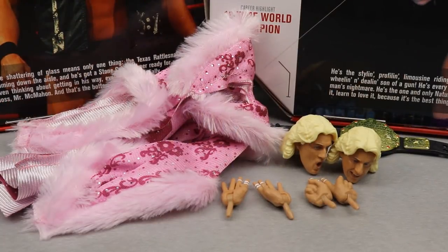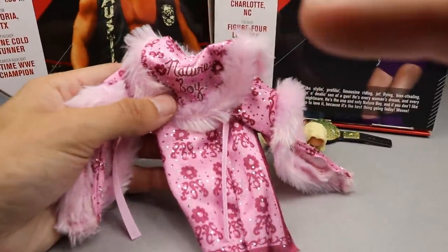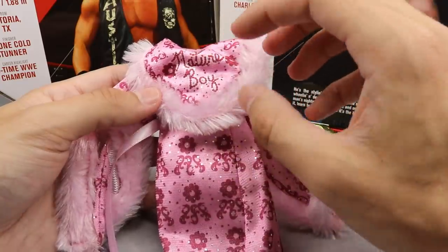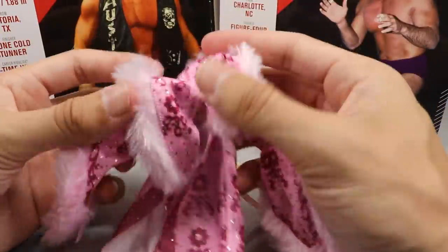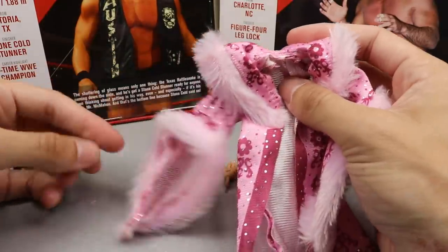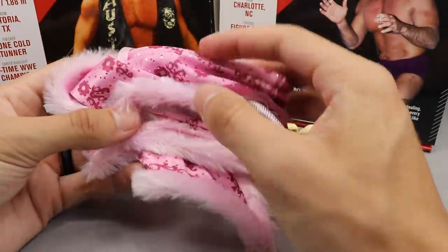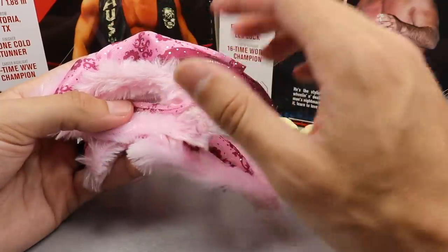Getting into Ric Flair's accessories, starting at the top we have the robe — I think his robe is the main accessory everybody's going to be excited about. It is very nice, high quality, cloth, with nice pink and purple or magenta colors, and feathers going around. The craftsmanship is incredible — it feels really good in the hand, looks really good. You also get drawstrings so you can tie it around the front. The robe accessory is super nice.